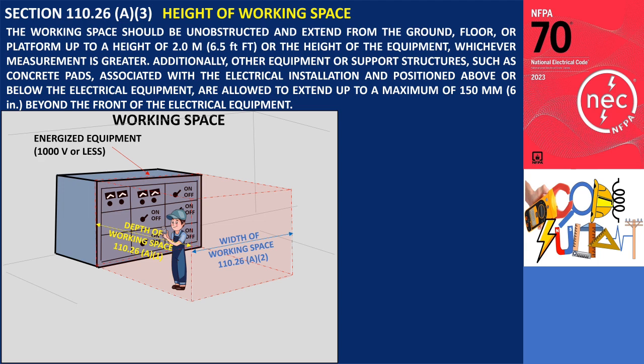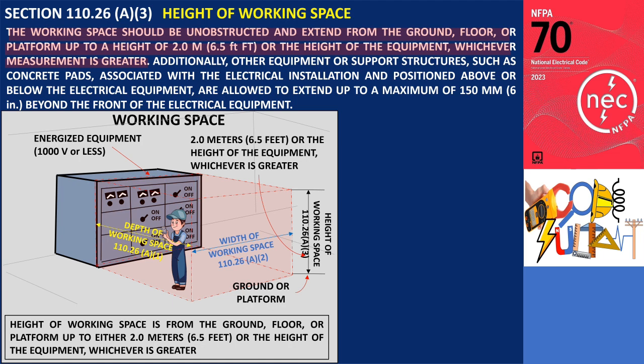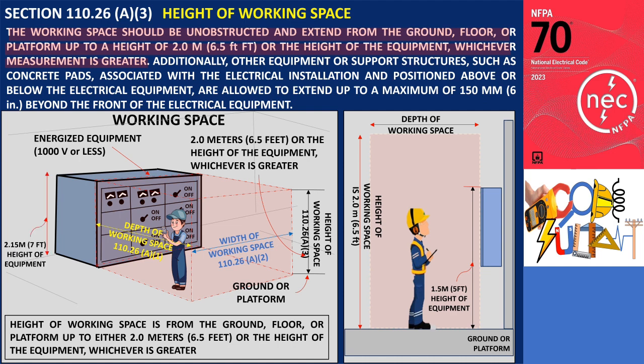Section 110.26 A3 pertains to the minimum height of the working space, which should extend from the floor or work platform to a height of 6.5 feet (2 meters), or, if the equipment is taller, to the height of the equipment. For instance, if a panel board is installed on a concrete block wall with a height of 1.5 meters (5 feet), the minimum working space height for that panel board would be 2 meters (6.5 feet). On the other hand, if the height of the electrical equipment exceeds 2 meters (6.5 feet) from the floor, the minimum working space height required matches the height of the equipment itself. For example, if a switchboard has a height of 2,150 millimeters (7 feet), the minimum working space height required would be 2,150 millimeters (7 feet).